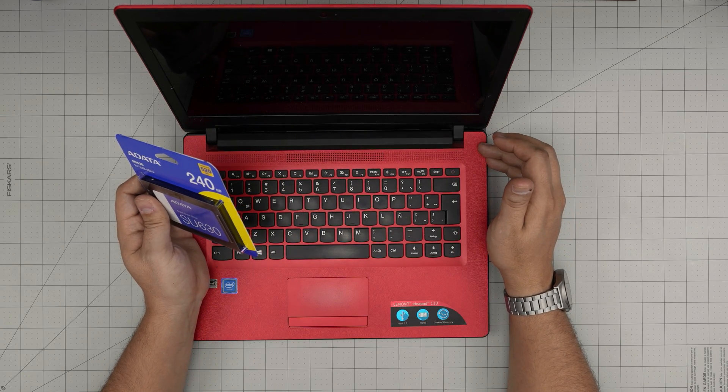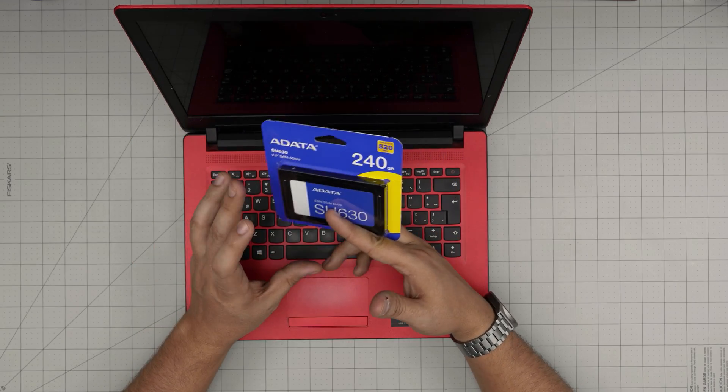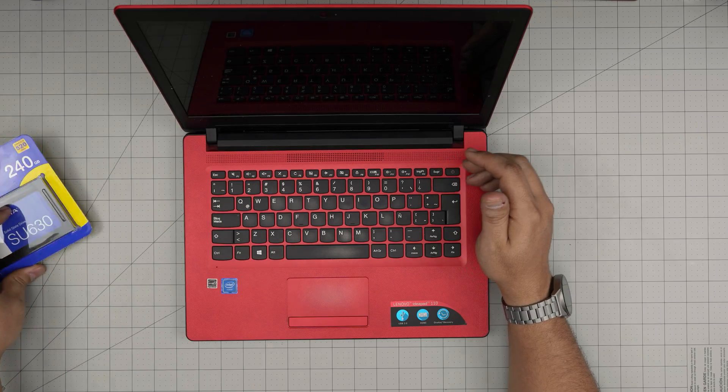This laptop does not take an NVMe or M.2 storage — it only takes a 2.5 inch SATA. Alright, so let's get into it.